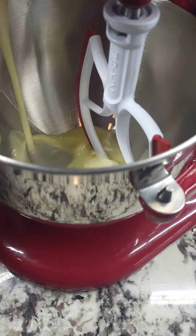Mix that up really quick and then we're going to cheat by adding some white cake mix. Mix it for two minutes and then we're going to fold in about a cup of blueberries. Fold everybody really well and make sure you're scraping all sides of the bowl.